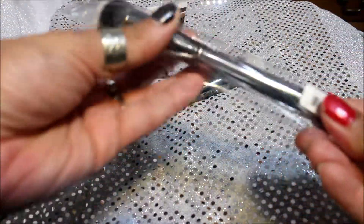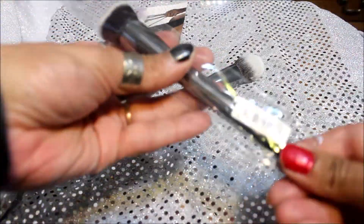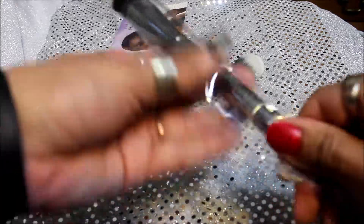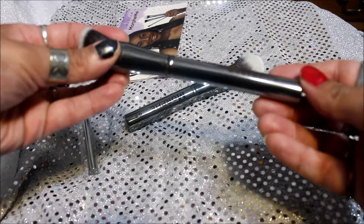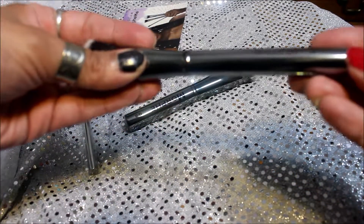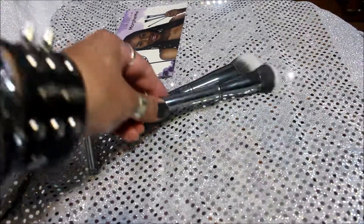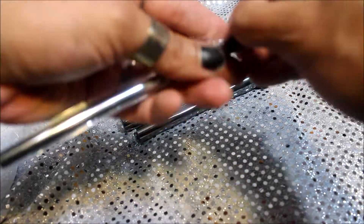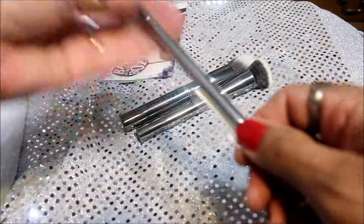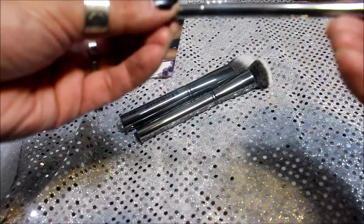This next one doesn't want to come out. It looks like a foundation brush — I think that's the G6. I think I already have one of these, but it works pretty good, so now I've got a backup. And then this one looks like a blending brush for your eyeshadow, for your crease colors. This looks really good. This is the Morphe G17.